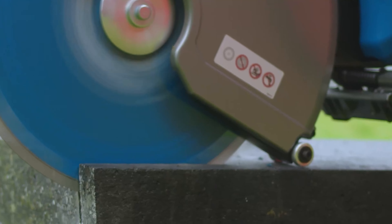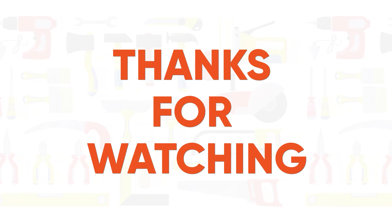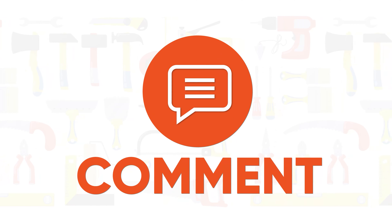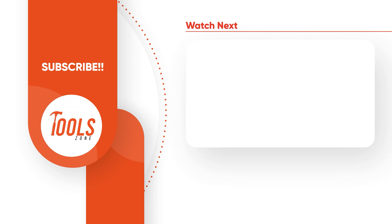So, these were all the new tools announced from Milwaukee, DeWalt, Makita, and Klein. Thanks for watching! Like, comment, and share it with your friends if you found this video helpful, and subscribe to our channel if you want more videos like this on your feed!